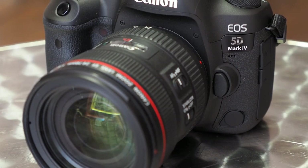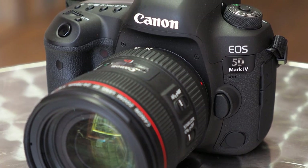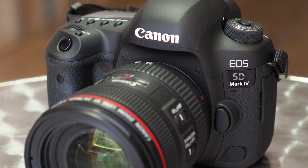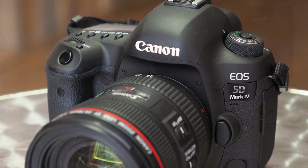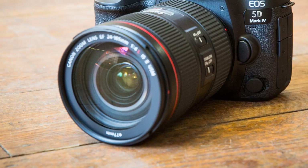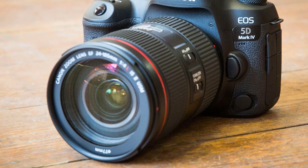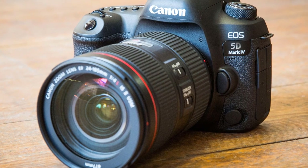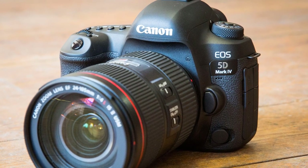The main selling point of the Canon EOS 5D Mark IV is its amazing 30.3-megapixel full-frame CMOS sensor that's flawless overall. It combines great color reproduction and detail. Combined with a Digic 6 Plus image processing engine, you'll be able to have plenty of fun with this camera even in near-dark conditions. Speed is also on your side, as it can shoot 7 frames per second in burst shooting mode.